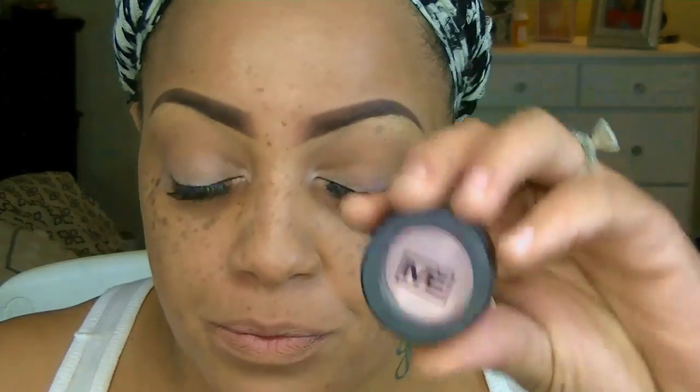For my crease I'm going to be using the LA Colors contour palette — I love the brown in that, it makes a really great transition color and I use it a lot in my videos. Prior to that I was using L'Oreal's pressed powder, which was also a great transition color for any eye look. I'm using my Sonia Kashuk brush here.